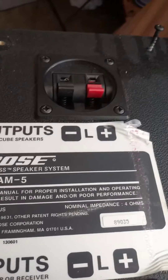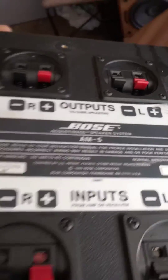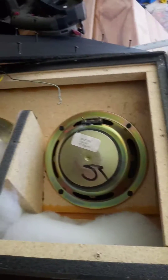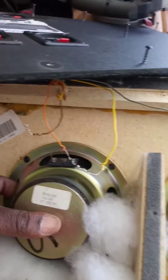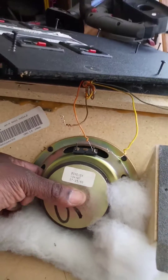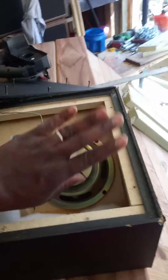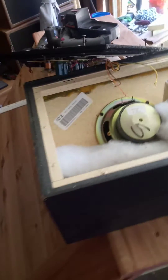What's up YouTube, it's your boy CD Sean. I took apart my Bose AM-5 sub box — I was curious why one side sounded better than the other. When I put my meter on it, this one's like 8 ohms, which it should be, and this one's at 39 ohms. Shouldn't be that high, ain't no good — so I'm pulling that out.